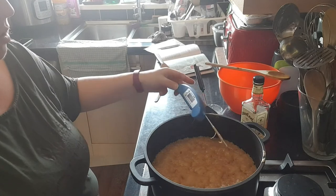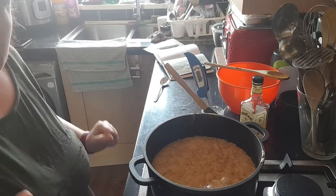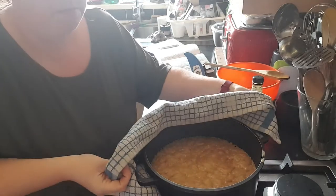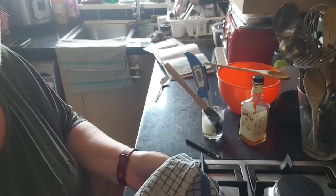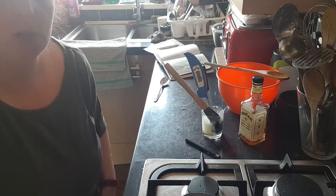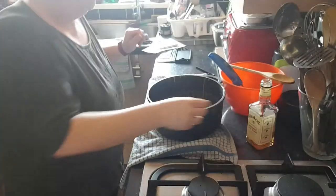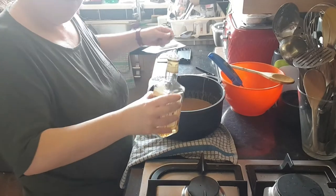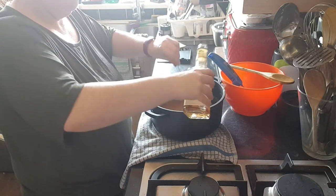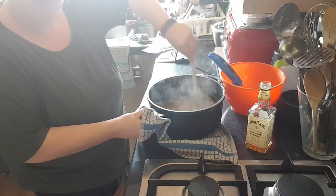Once your fudge has reached 118 or 119 degrees, turn off the heat and let it cool to 110 degrees before adding the flavoring. Move it off the hot hob so it'll cool down quicker, and then as soon as it hits 110 degrees we're going to add the whiskey in and beat it until it stops looking shiny. Once it's reached 110 degrees, put in three tablespoons of whiskey — one, two, three — and then mix it in.